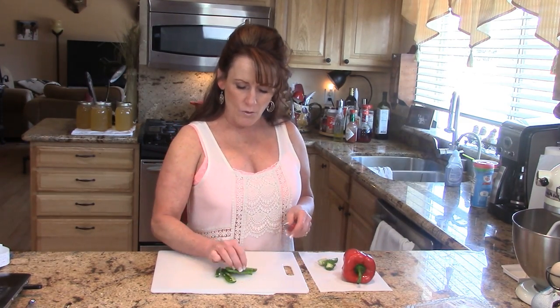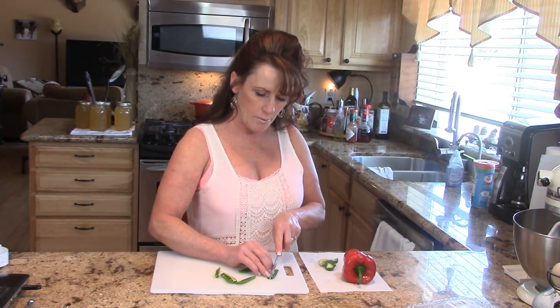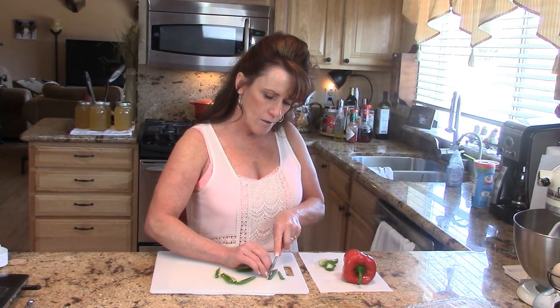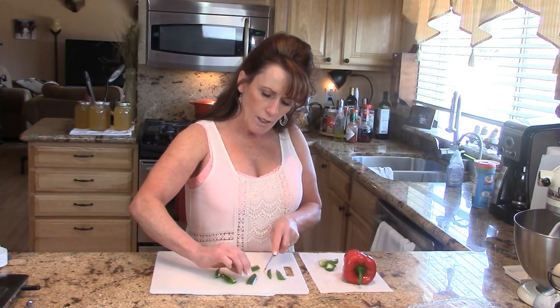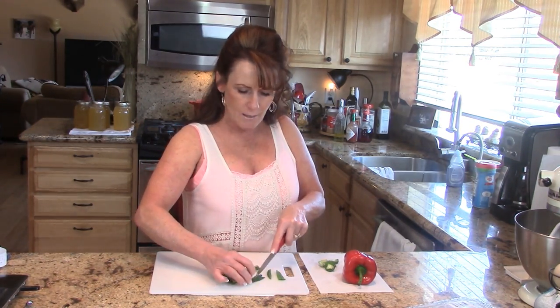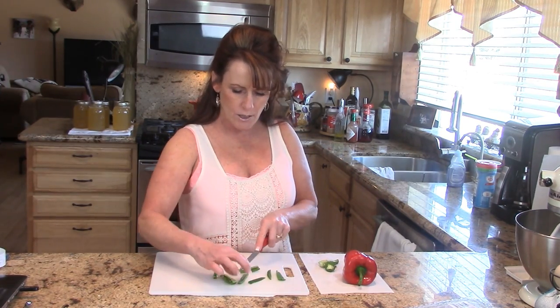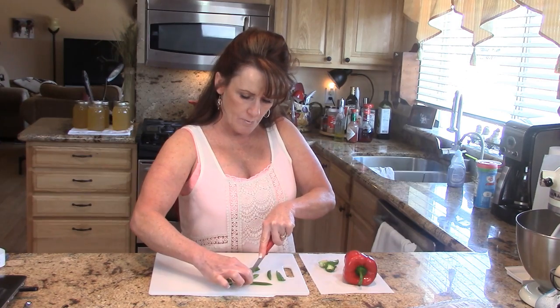The other tip I have for peppers is to cut them flesh side up — you'll get a much easier cut. If you cut them flesh side down you have to pop through that flesh, and yes it can be done, but your slices may not be as pretty. Right there I just feel like I'm struggling, whereas this way it just goes really easy.